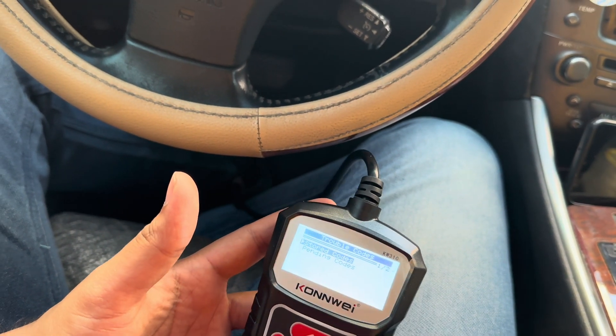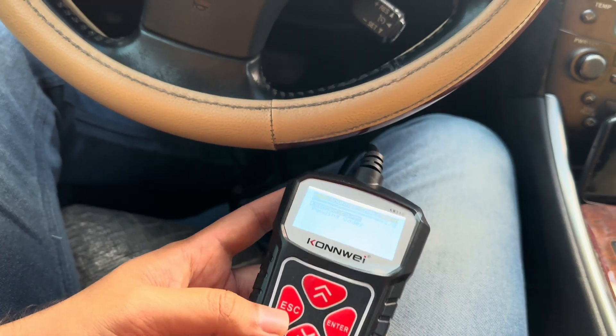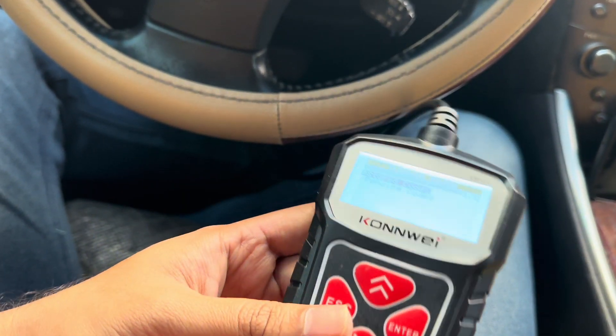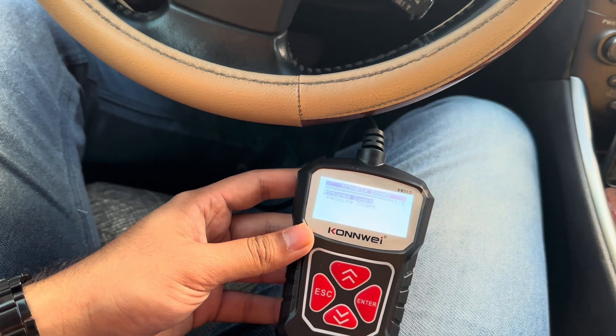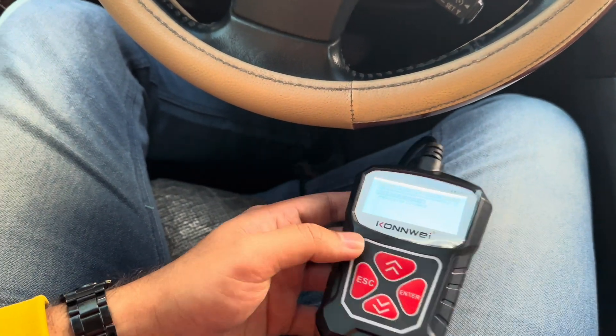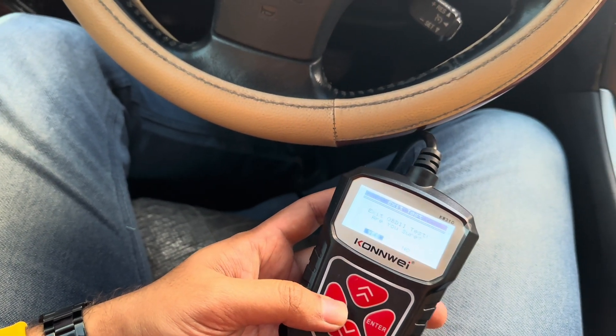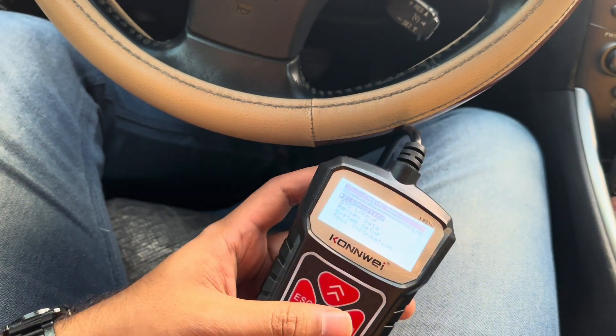If you erase the codes, from my testing they will not appear in this tool for about three days at least, then on the fourth day everything comes back. I have no idea about other tools since I only have this one. So yeah, this is the short review Part 2 covering the codes and everything.